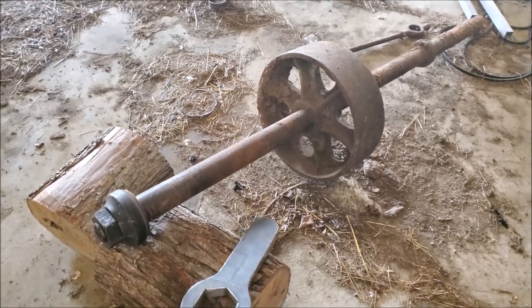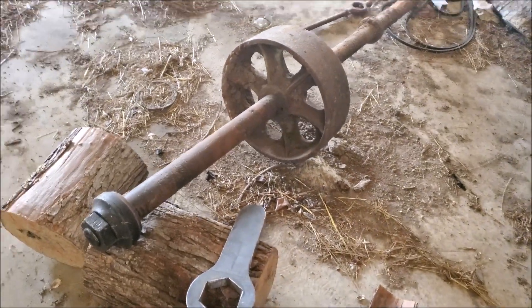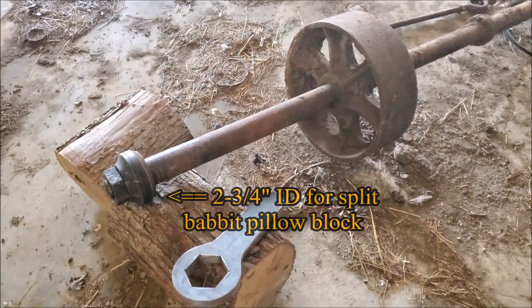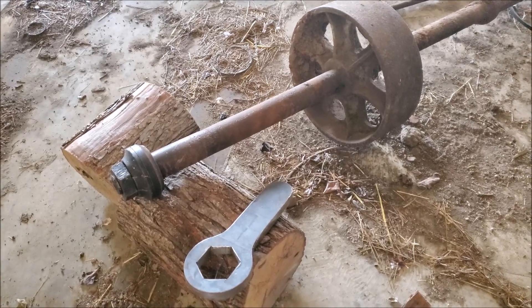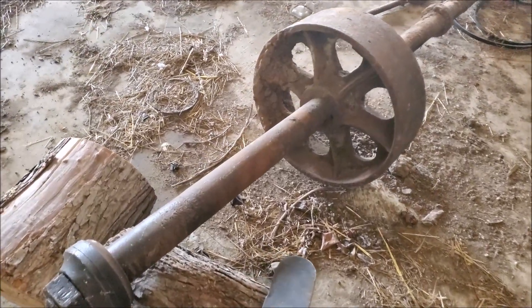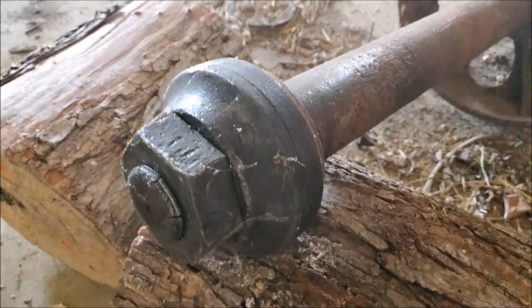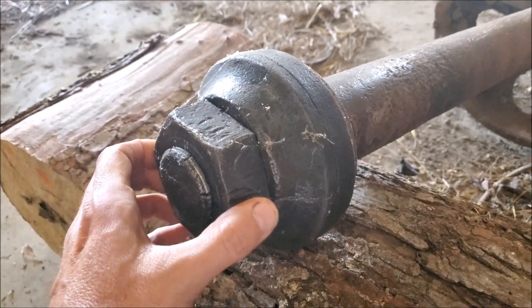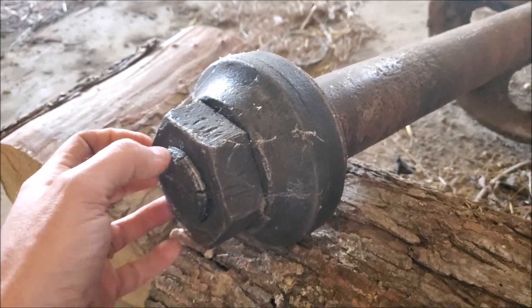By the time this cleans up, we're probably going to be down to two and three-quarters — undersized to the next standard size. The biggest problem beyond superficial cleanup is the collar and the nut.